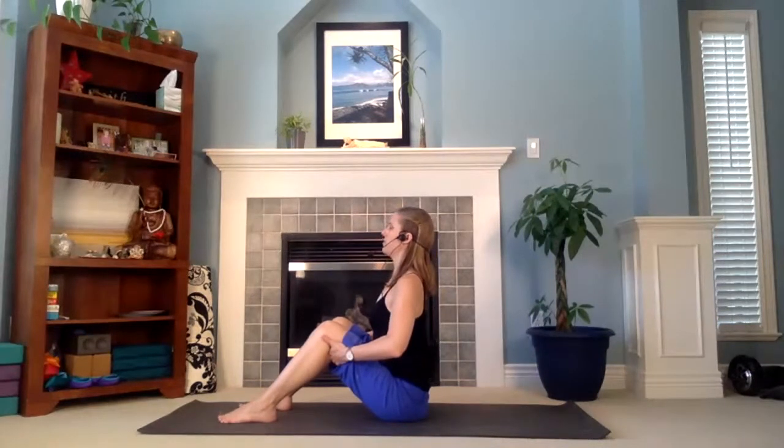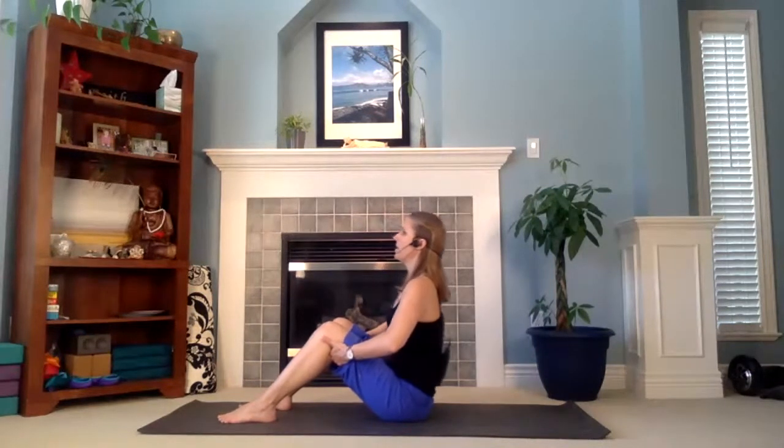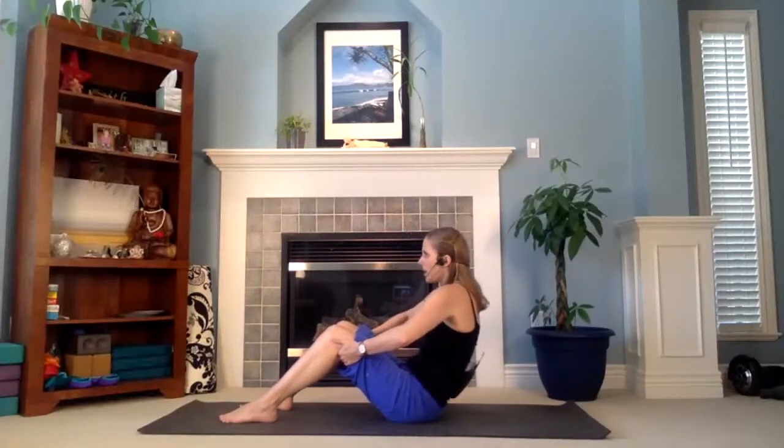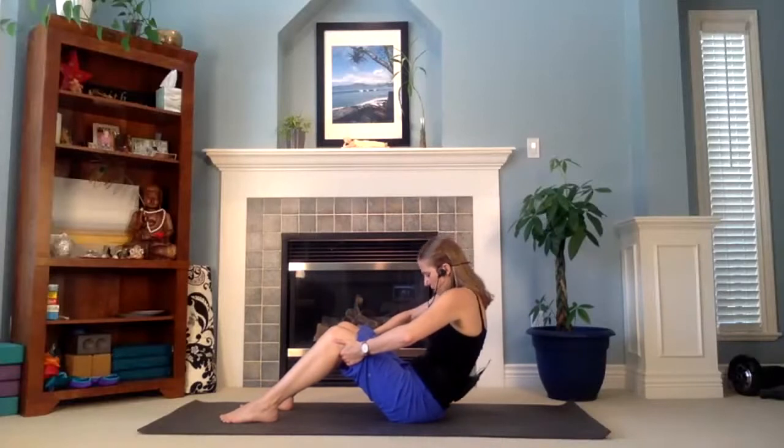Take your feet now out in front of you, about hips width apart, and take your hands to the backs of your knees. As you inhale, pull on your knees — bring your belly closer to your thighs, lift your chest, look up. As you exhale, round your spine and tuck your chin into your chest. Let's do that again: inhale, pull on your knees, bring your belly forward, chest and head up. Exhale, round your spine, lean back, shoulders apart, chin down.